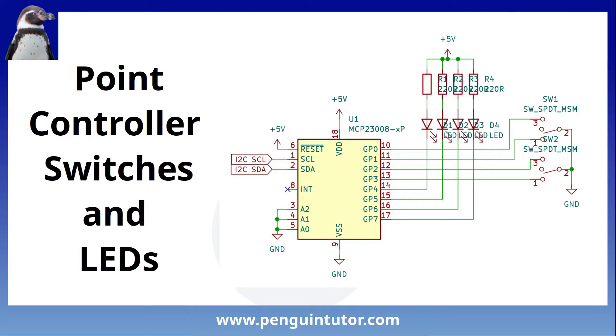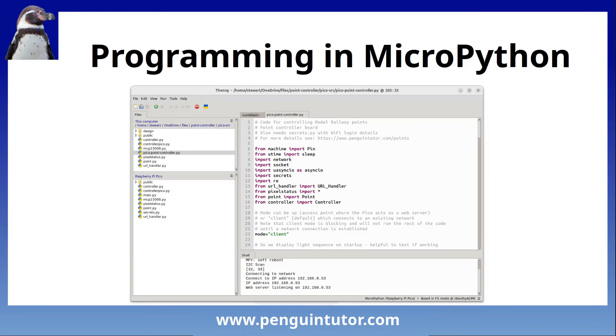Here's the circuit diagram for one of those GPIO expanders. The second integrated circuit is the same but with a different I2C address. It's based around an MCP23008 GPIO expander. The first four pins are used as inputs from the switches and the next four are for the LEDs. The code is created in MicroPython using object-oriented programming. I use Thonny for the programming. There's over a thousand lines of code, so I'll provide a few short snippets. All the source code is available in my GitHub repository, linked in the description.